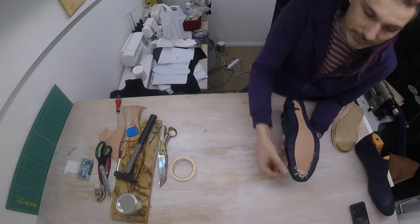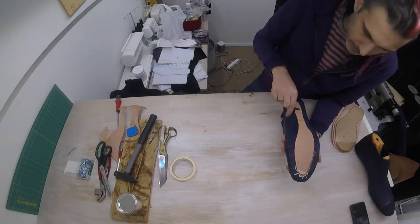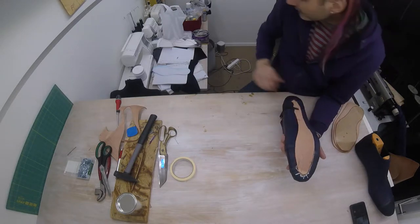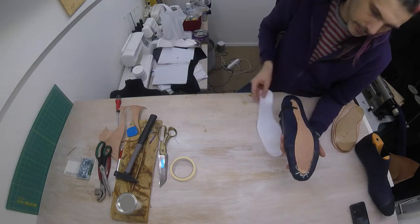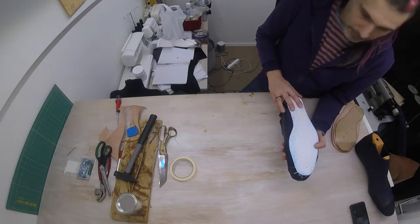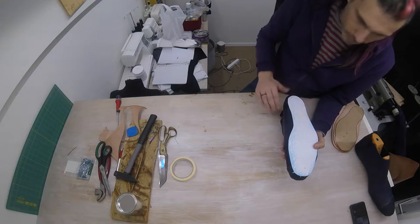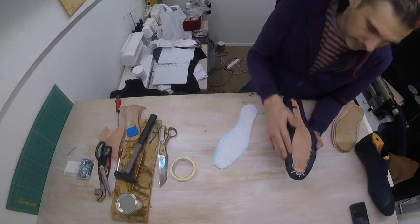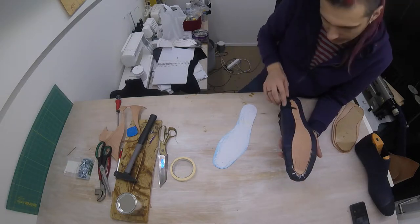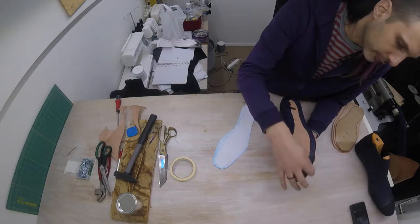Remember that rim that runs around the shoe with the stitches that you can see — we need to trace this edge on paper, and we already traced it earlier. This is the pattern we used for our insole. However, do not copy that because the leather is thicker in certain places and you want to make sure that you follow it exactly. So I'm going to cover this with paper again and I'm going to trace the actual outline of our shoe.